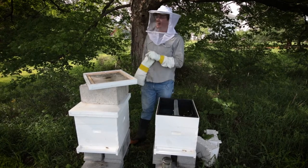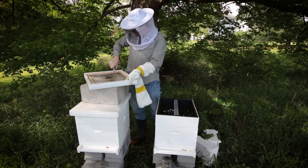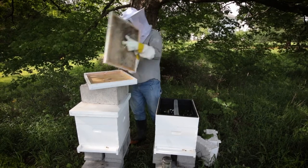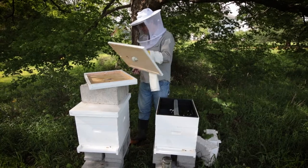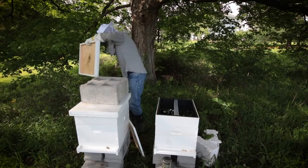I will say one thing: you don't really need a hive tool. I pretty much just use my Leatherman for everything. Here's the top board, and it looks like I have some ants down in there. I'm going to knock those guys out.